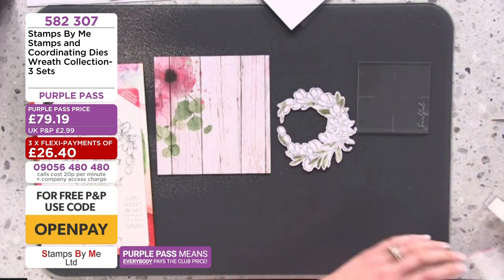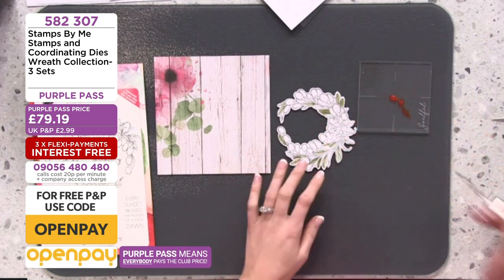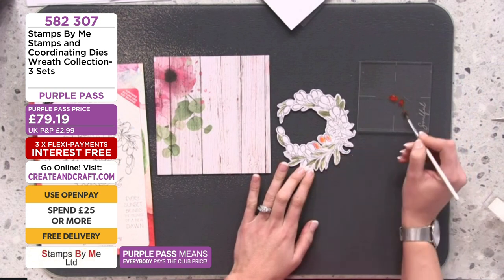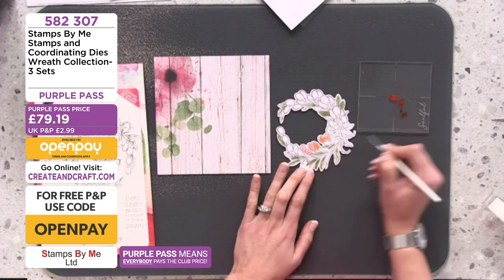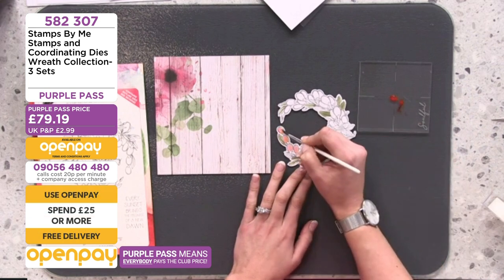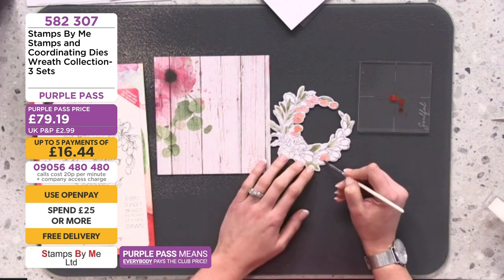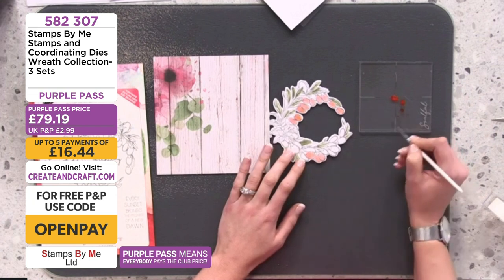I'm keeping in theme with the lovely patterned paper and popping some pink into these lovely sorts of berries. They don't have to be cherries, grapes, or berries — they can be anything you want them to be. Mine are going to be a pretty pink in keeping with my paper pad. That's the great thing — you can incorporate them with any paper pad or any medium in your stash because of the large open spaces. So get them home and have some fun — take your mind off things.